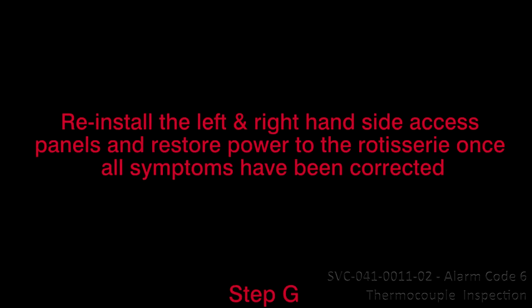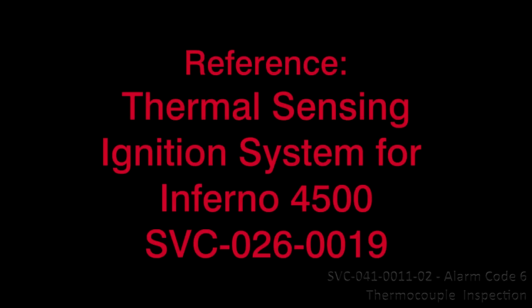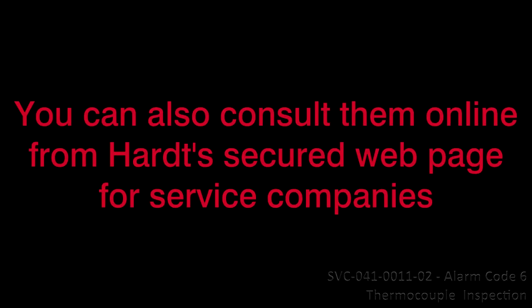8. Reinstall the left and right-hand side access panels and restore power to the rotisserie once all symptoms are corrected. This concludes Video Service Guide Resolution 5, Inspection for Alarm Code 6, Thermocouple, SVC-041-0011. Reference Thermal Sensing Ignition System Service Guide SVC-026-0010 for Inferno 3500 and GC, or SVC-026-0019 for Inferno 4500. Contact HART if you require these references. You can also consult them online from HART's secured webpage for service companies.